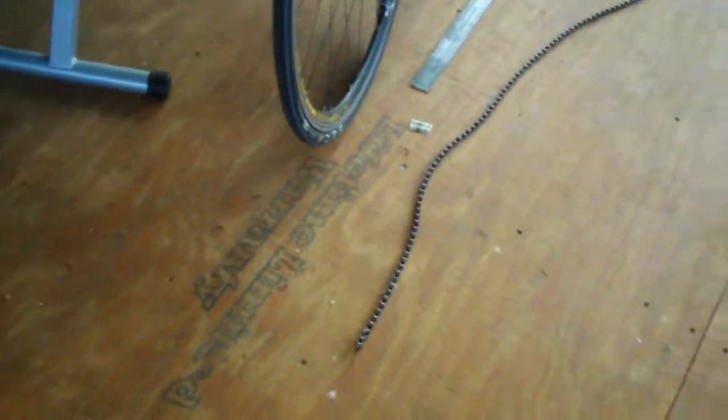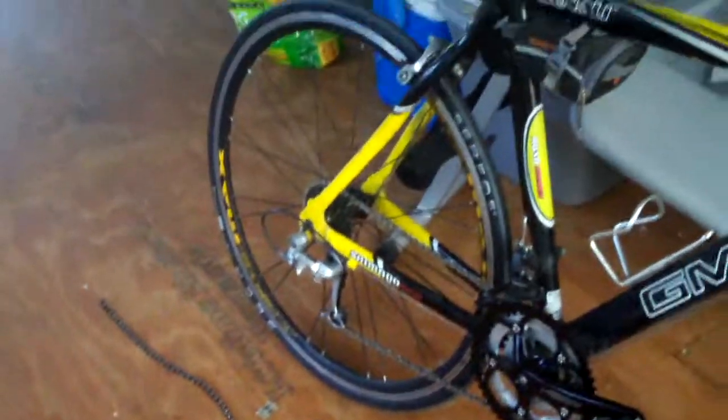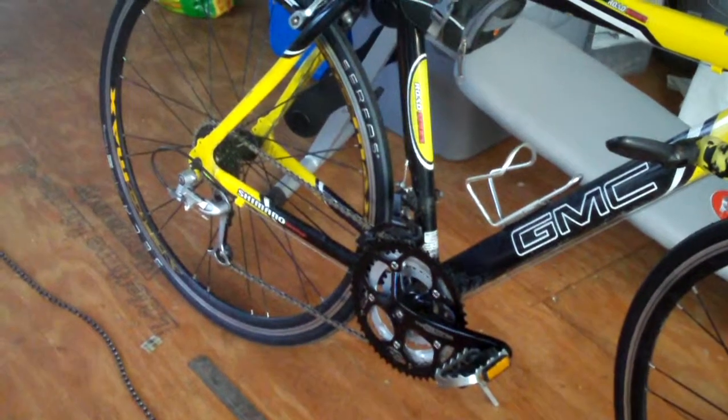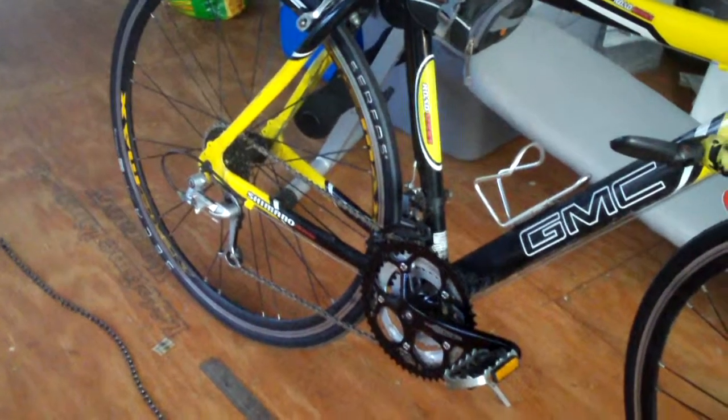In this video you learned some ways to identify a worn out bike chain, and some ways to maintain your bike's chain by lubing it and cleaning it. Hopefully this is some helpful information for you. If you have any questions or comments, feel free to ask them. Thanks for watching.